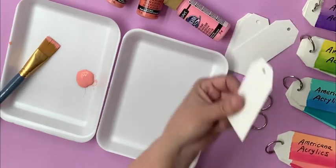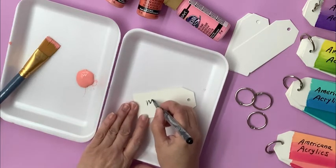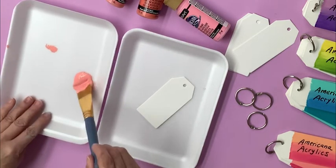All you need are white cardstock tags — I should say tags because I have the little hole — and you're just going to write the name on one side, flip it over, and paint out that color.